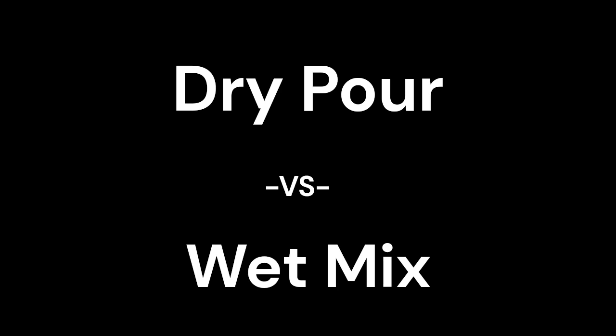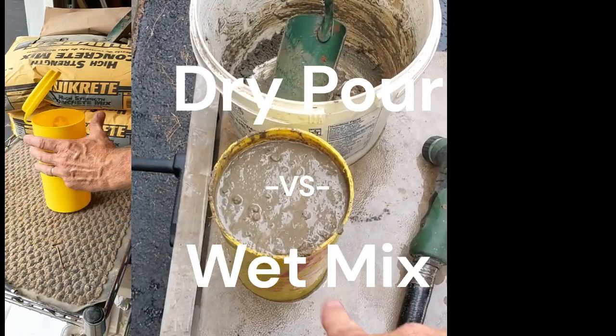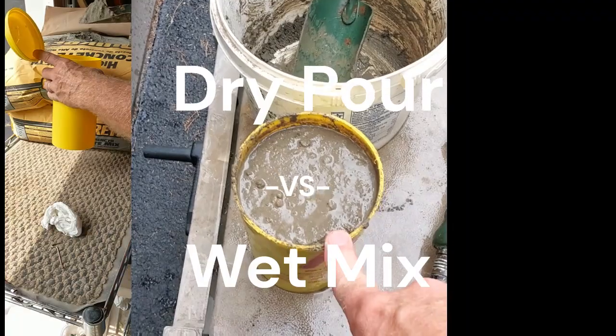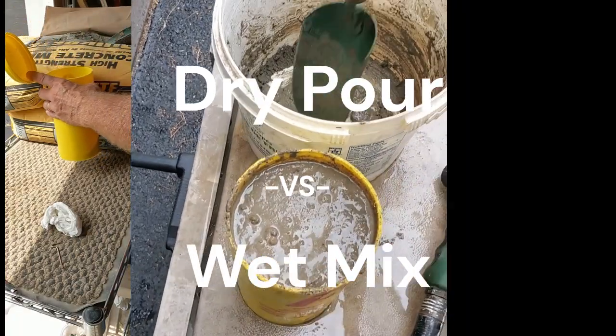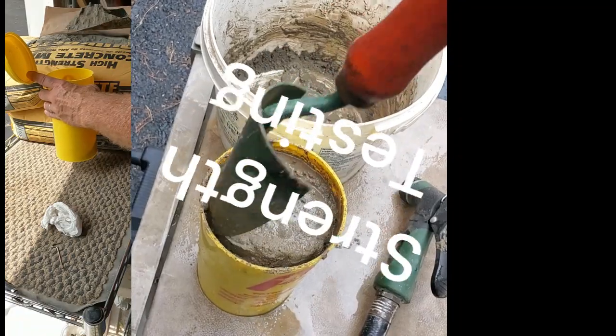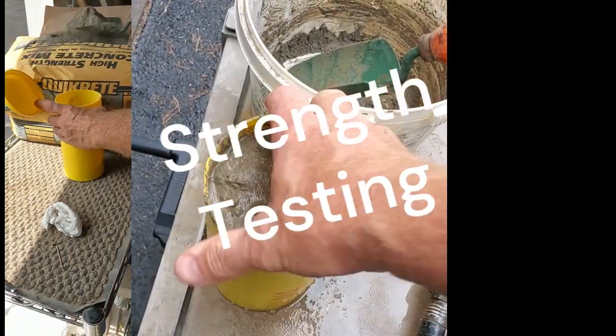Hi, this is Hank. Today we're going to look at the results of the dry pour versus wet mix strength comparison study. What we did was a compressive strength test, done with a professional agency. What you do is pour your concrete mix into a cylinder that is 8 inches deep and 4 inches in diameter.